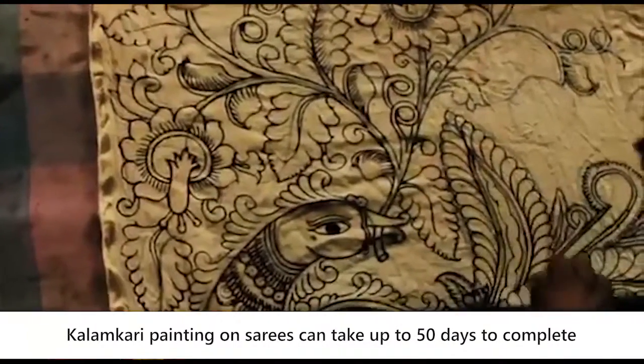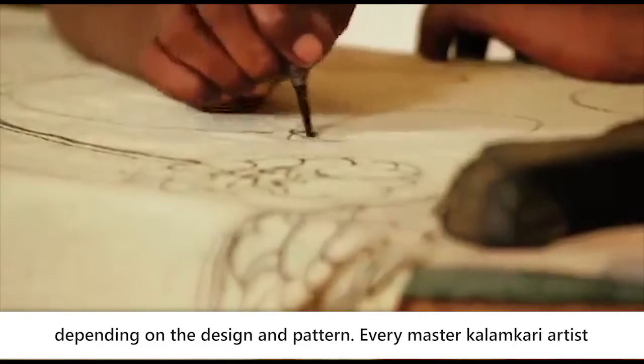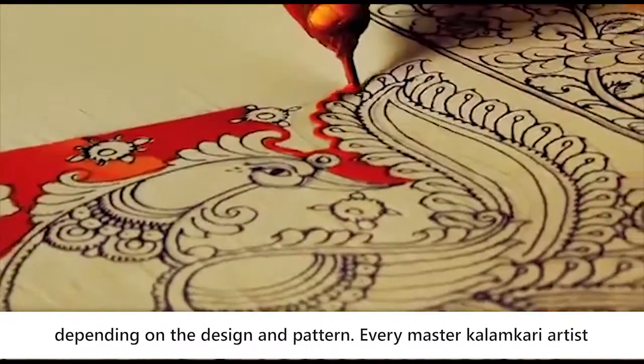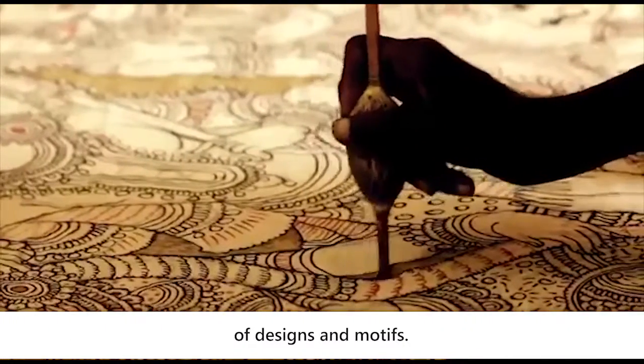Kalamkari painting on sarees can take up to 50 days to complete, depending on the design and pattern. Every master Kalamkari artist has their own style and creativity to implement various styles of design and motifs.